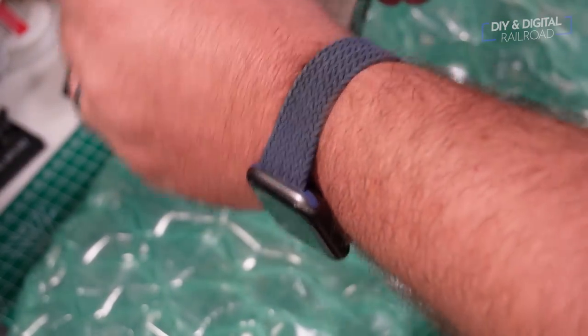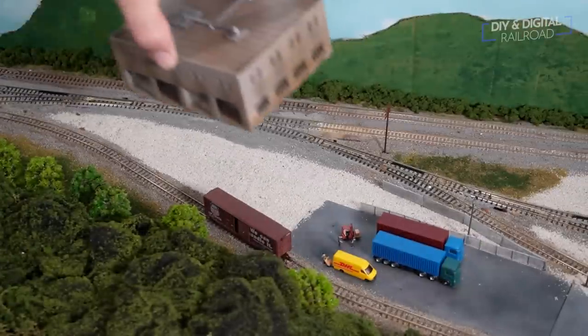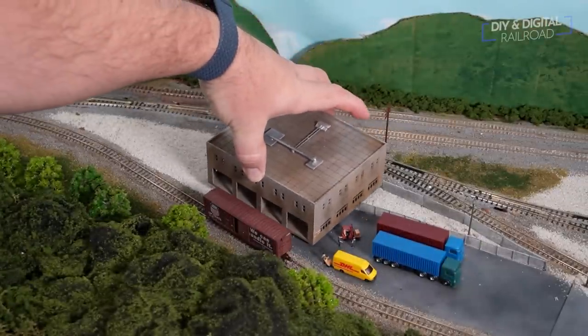The last thing I did before putting this on the layout was to seal it with some Mod Podge matte medium, just to make sure that all the weathering was going to be nice and sealed. Then it's time to place it back on the layout.